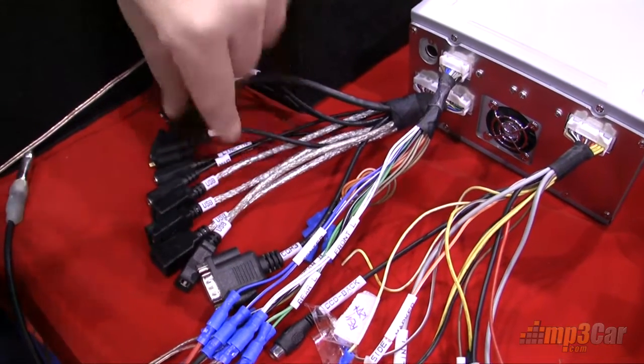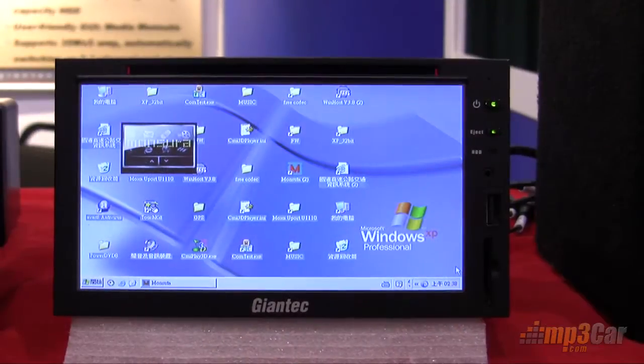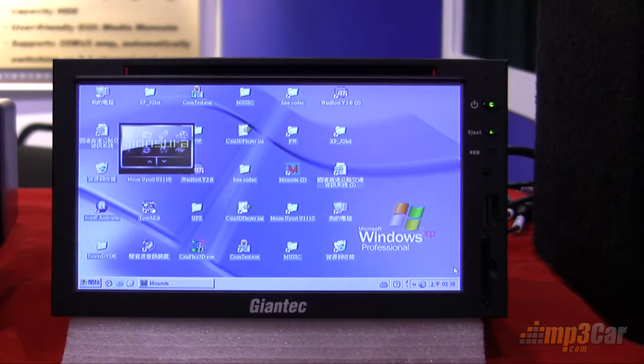We've got four USB ports hanging out the back, and you already saw the one on the front. One thing that's exciting about this is that it's fully customizable. It has Windows XP, it has an optical drive in it, and it has space for up to 2 gigs of memory and whatever size 2.5-inch hard drive we want to put in there. It has 1.5 GHz of processing power, and we're looking forward to giving this a good workout and seeing if we can add this to our store. We're excited about it.